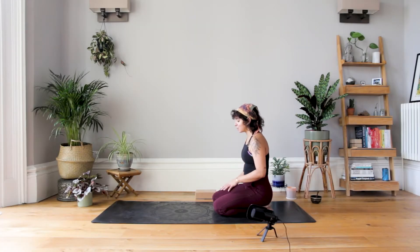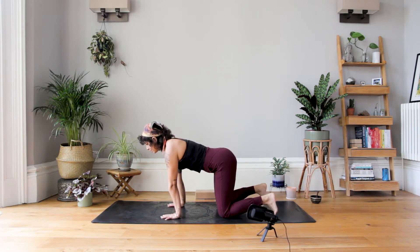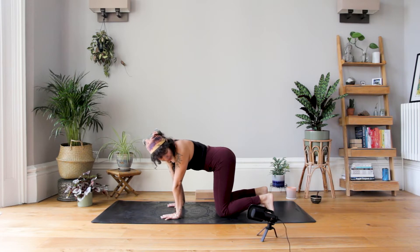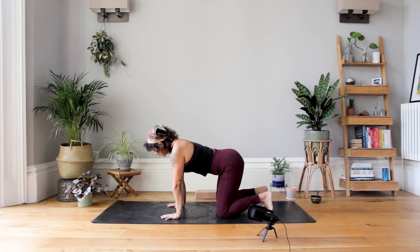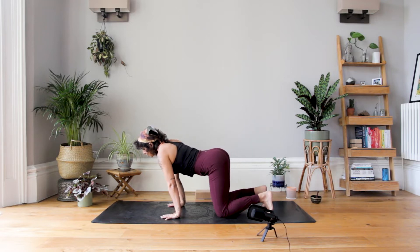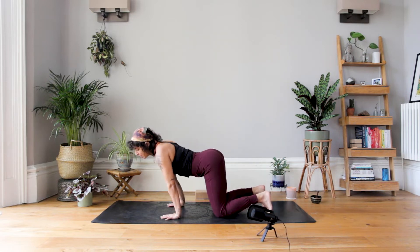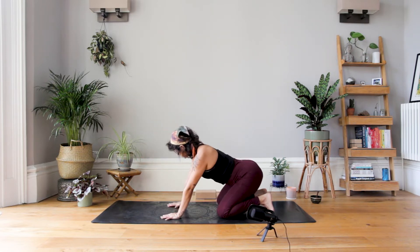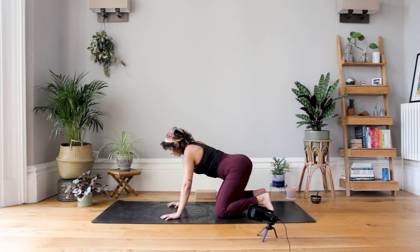All you need is a brick, and we're going to start in a tabletop position. Take your hands down to the ground underneath your shoulders, bringing hips over the knees, and maybe tuck the toes. We're going to play with a little bit of movement in the wrists, creating some circular movements — clockwise or anti-clockwise, it doesn't matter. We're alternating the pressure into your fingertips and then into the heel of your hand.